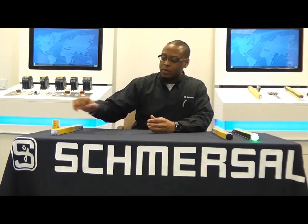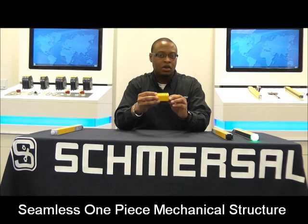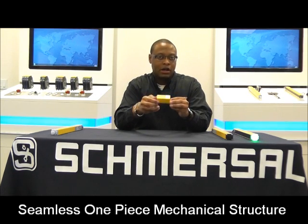One of the first things I like to point out when looking at the 440 series is this mechanical structure. Many of our competitors offer a light curtain which is protected by three sides of aluminum, and the fourth side is only protected by the lens. This makes that the weakest part of the light curtain. We, however, offer a four-sided structure, and as you can see, all four sides are protected by aluminum.